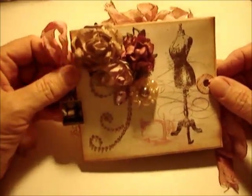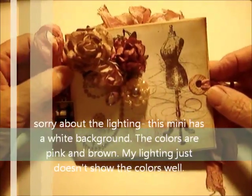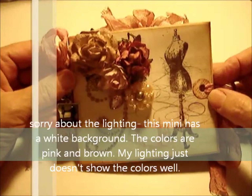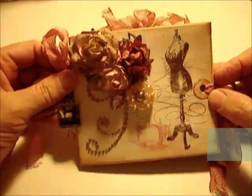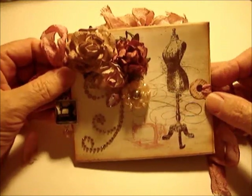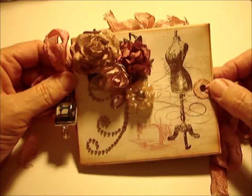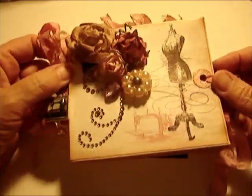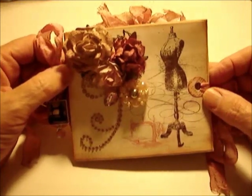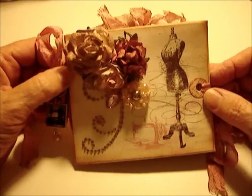Hi again, this is Elizabeth from allthingspaper.com and this is my newest mini that I wanted to share with you. I am having so much fun making these — I really can't get enough of them. This one has a vintage theme to it; I was thinking about an old attic or an old house, and what you might find creeping around the attic — an old dusty trunk and things like that.